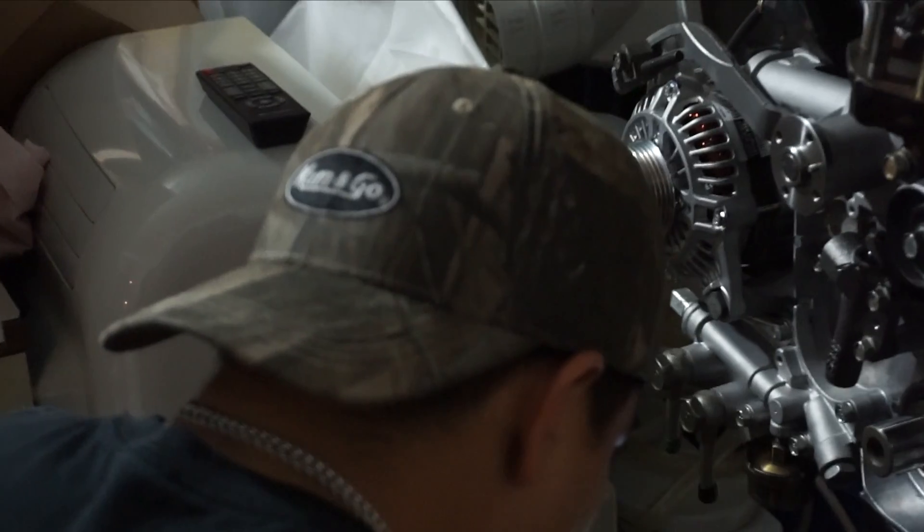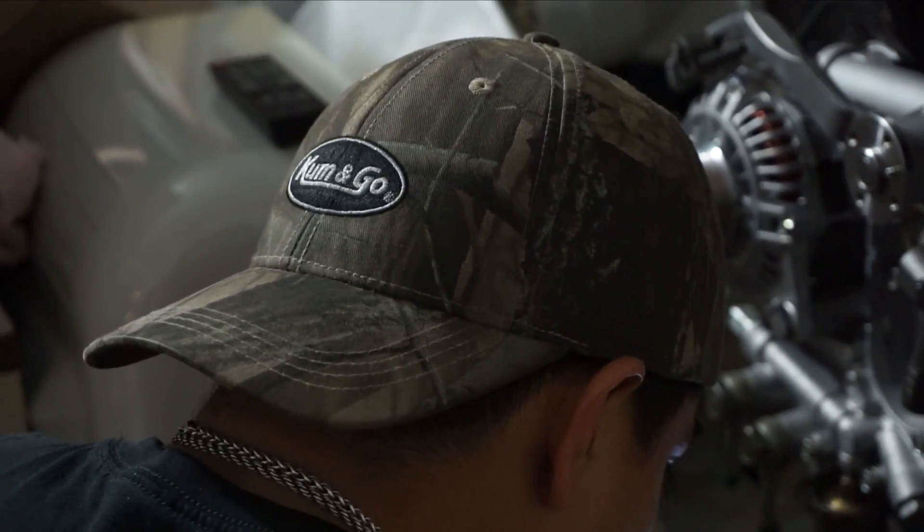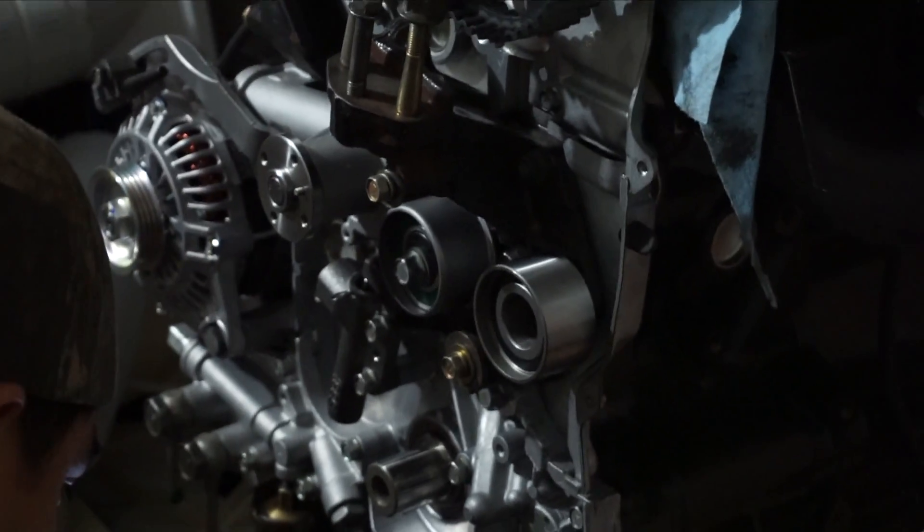Alright, so timing belt, 4G63. Tension up with a bolt, 35 pounds. Tension up with a bolt, 16 pounds.